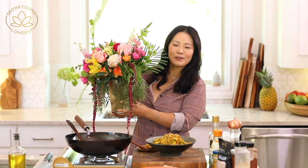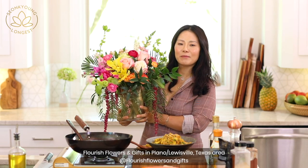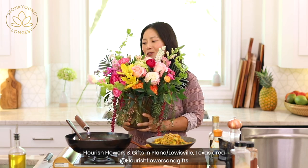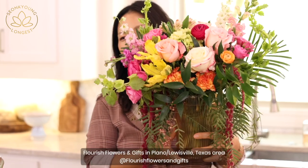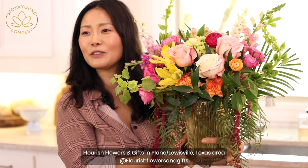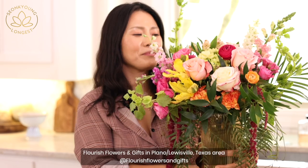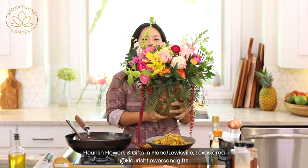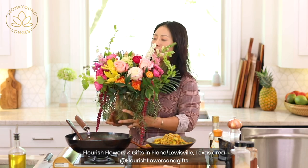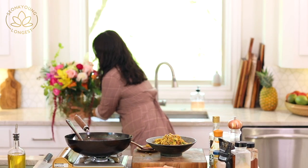We just got our flower delivery from our florist — we get flowers every Monday. This is such a beautiful arrangement. I just want to give a shout out to my florist. If you guys like this arrangement and you happen to be in the Plano/Dallas area in Texas, check them out — I'll leave their Instagram link down below. They're doing such an amazing job.